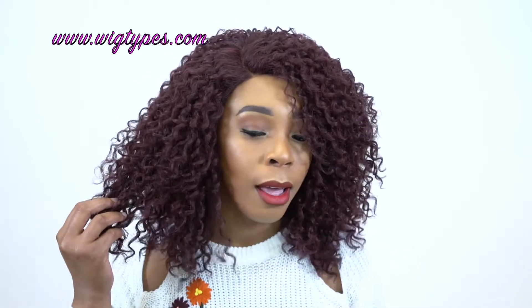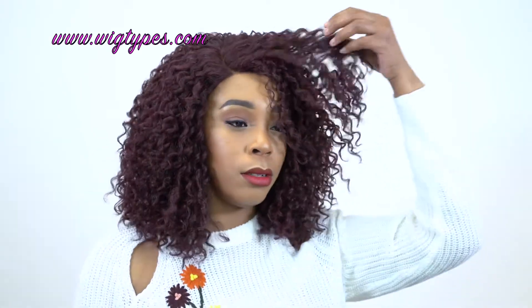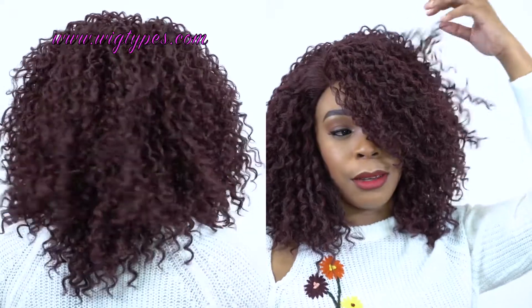Unless you want to spray it with some oil-free shine or something, because it has some luster to it — it doesn't look dry, but it doesn't look that vibrant either. So you may want to spray some quick shine or something on this.